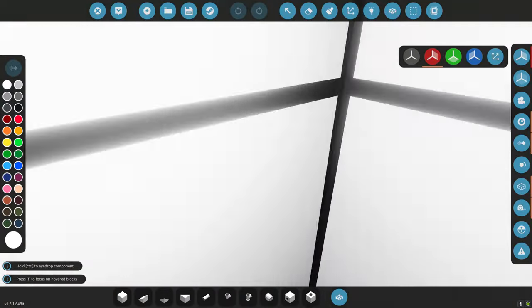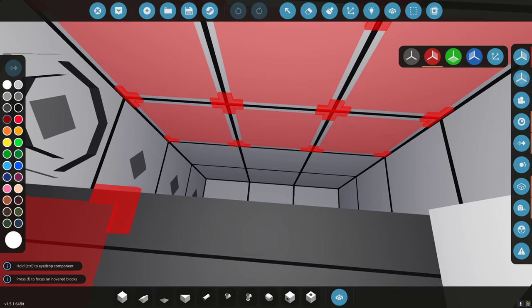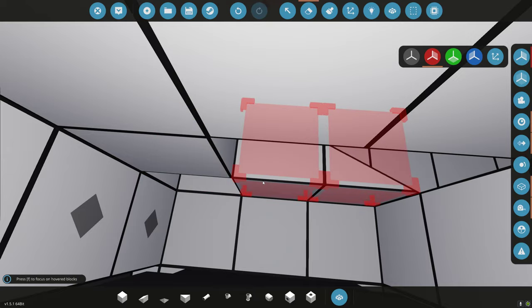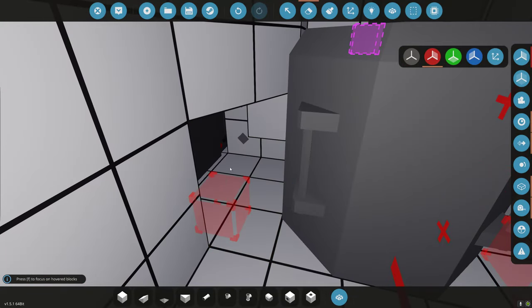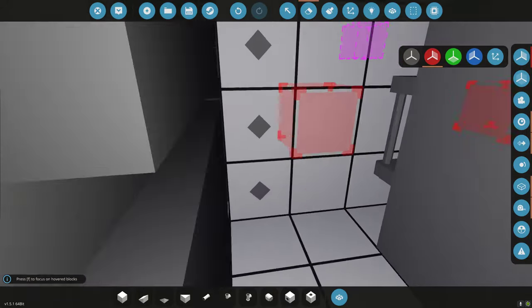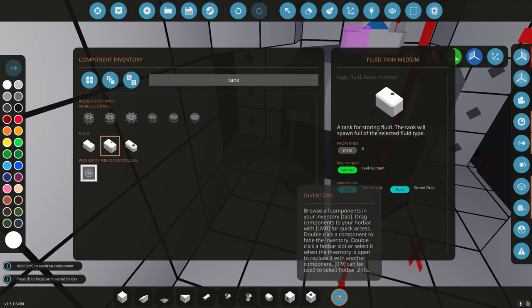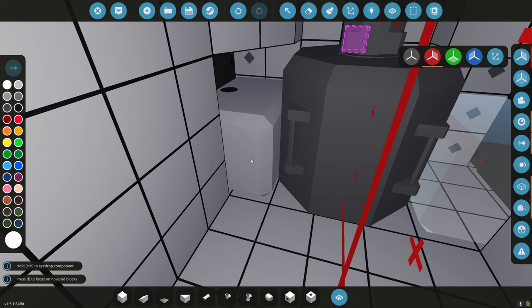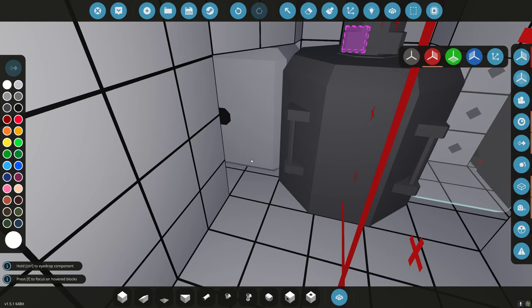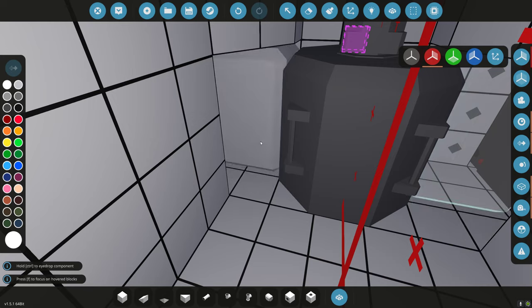I'm going to add fuel tanks. If I add them here, will they block the ballast area? I'm going to add fuel tanks here — a couple of mediums. I want these tanks as close to the center of gravity as possible so that as they drain, it doesn't change my CG up too much.